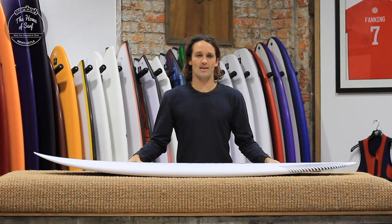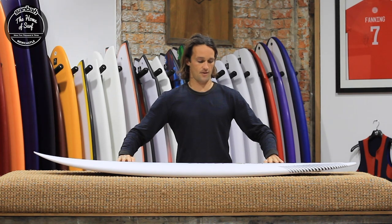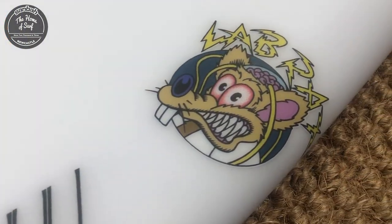Hi, I'm Jesse Adam for Sandbar Surf Newcastle. This here in front of me is the newest out of the Gold Coast for Stacey MFG. This one's called The Lab Rat.